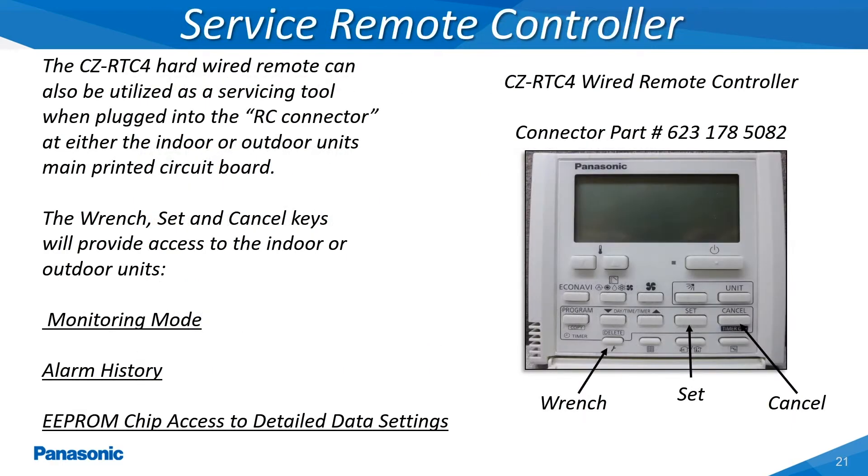The wired remote controller will provide three different accessible menus when connected to the RC connector on the main indoor or outdoor unit circuit board. The servicer can go into a monitoring mode, view alarm history, and access a detailed data settings menu. The main keys used on the wired remote controller to access these different menus will be the wrench, set, and cancel as shown in this slide.